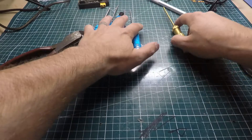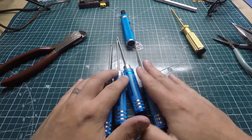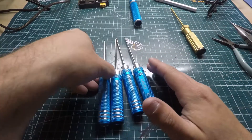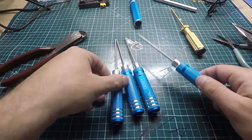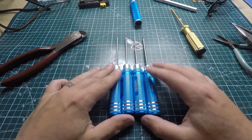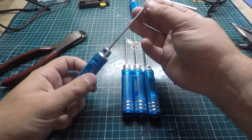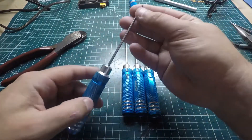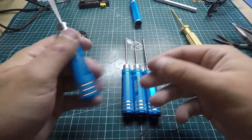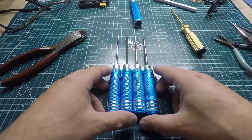I have two sets of hex drivers. These ones from Race Day Quads I really love and use every single day. They come in a whole pack of different sizes — they're about $30 but they're titanium-tipped and do not strip at all. Since I switched to these I haven't had to buy replacements, because standard ones strip your bolts out. These work amazingly well.